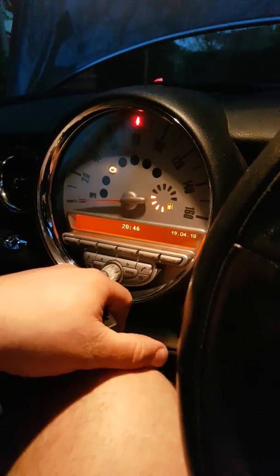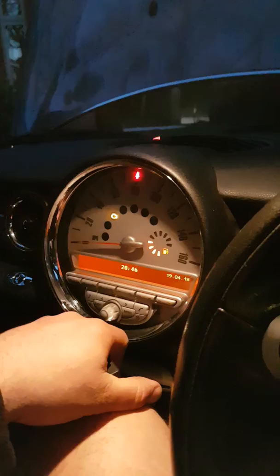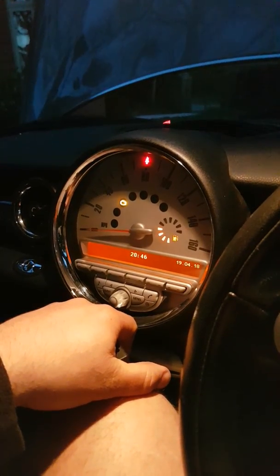You will need a code reader or reset tool to get rid of the logged ECU message. I'm just going to pause this video now and I'll go under the bonnet and show you how to change them and where they live.